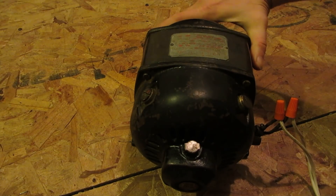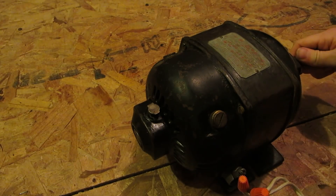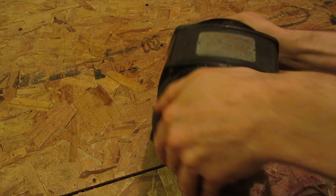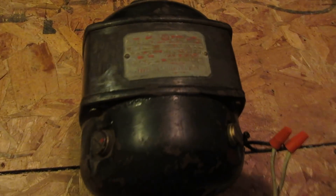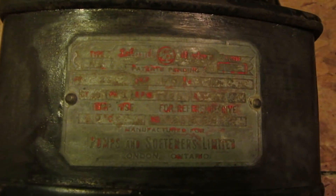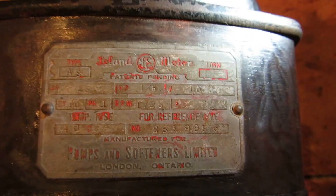This is a repulsion start induction motor. I don't know too much about it, we'll read the specs off it here for you. I don't know its manufacturer date. It's a Leland motor, 1.6 horsepower, 110 volts, single phase, 1725 RPM.